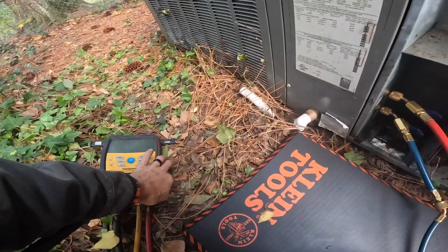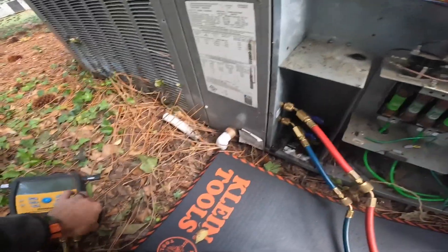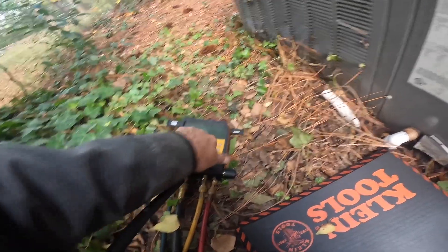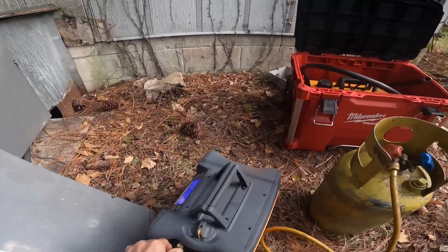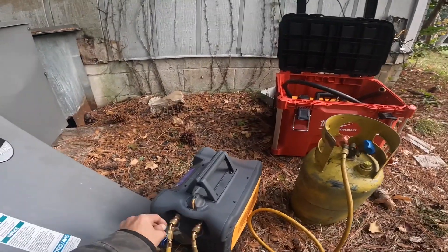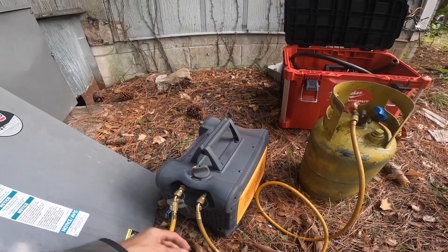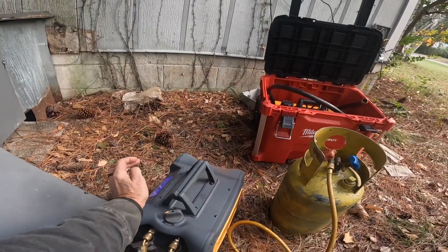Alright, we got all this hooked up. I'm just opening up my gauges here.